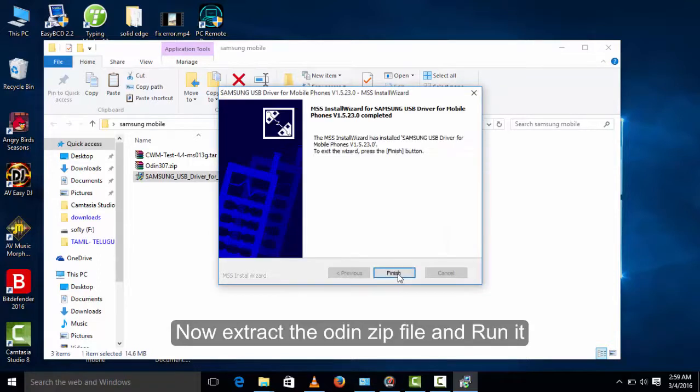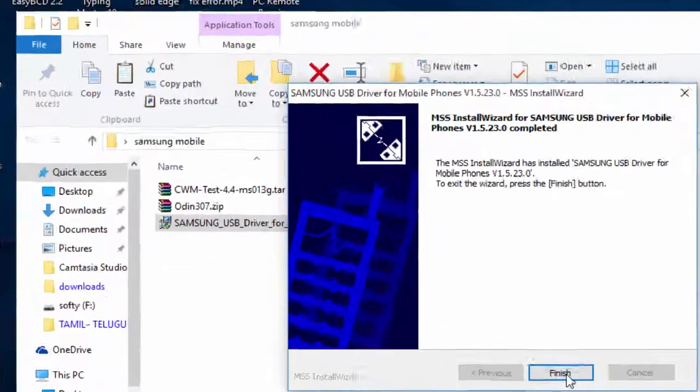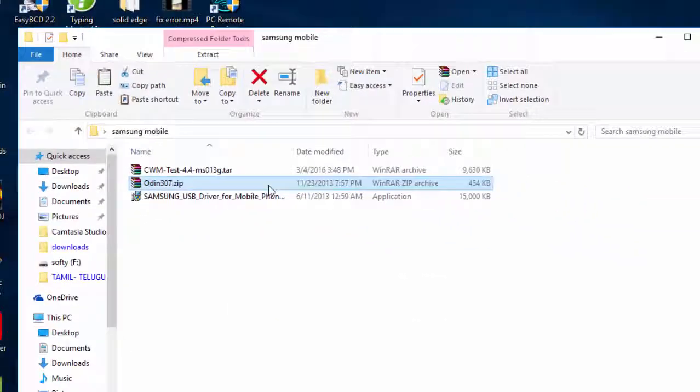After installing the Samsung USB driver, extract the Odin zip file and run the Odin application.